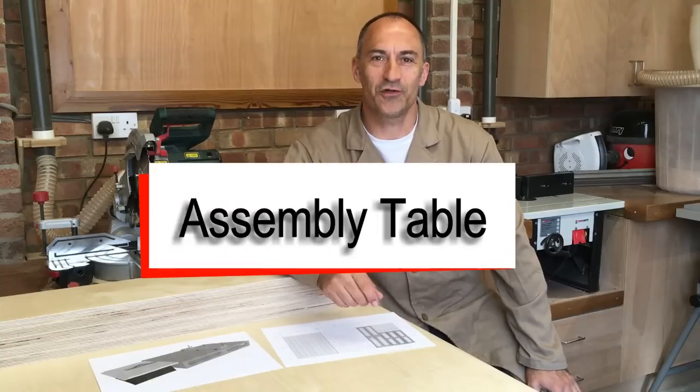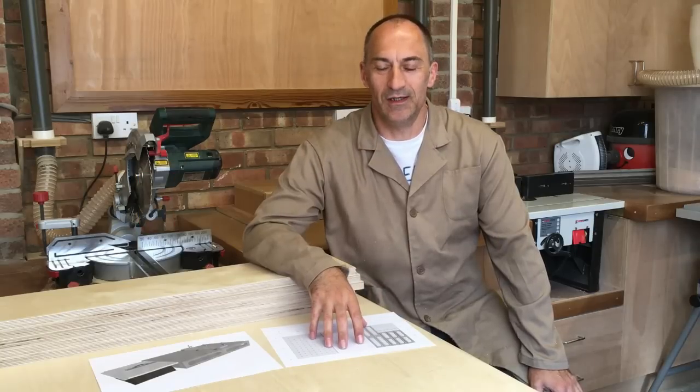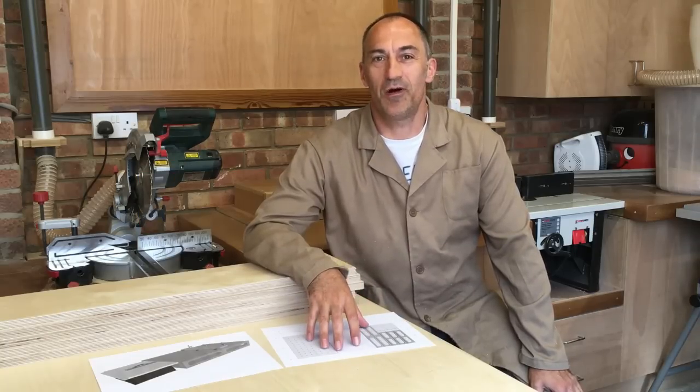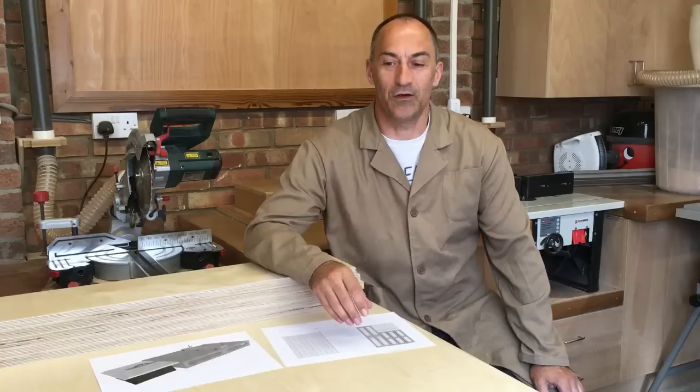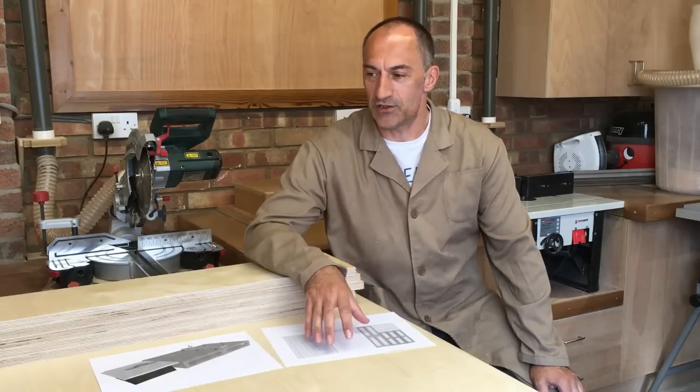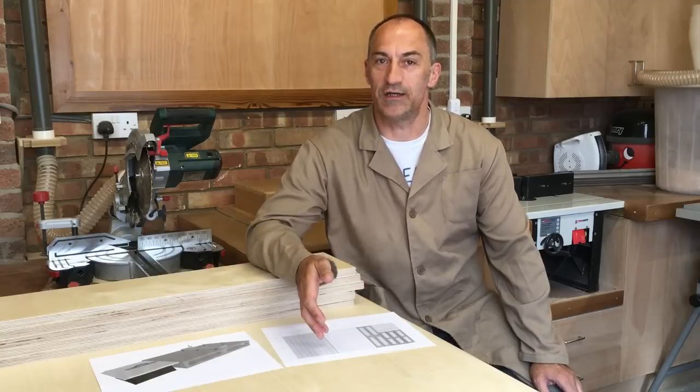Hello, welcome to the workshop. In today's video we're going to be building an assembly table. It's based on a design by Ron Paulk, but I'm working in a very small garage here so I've made it a much smaller table. I've actually designed it so I can get the whole thing out of a single 8x4 sheet of ply.